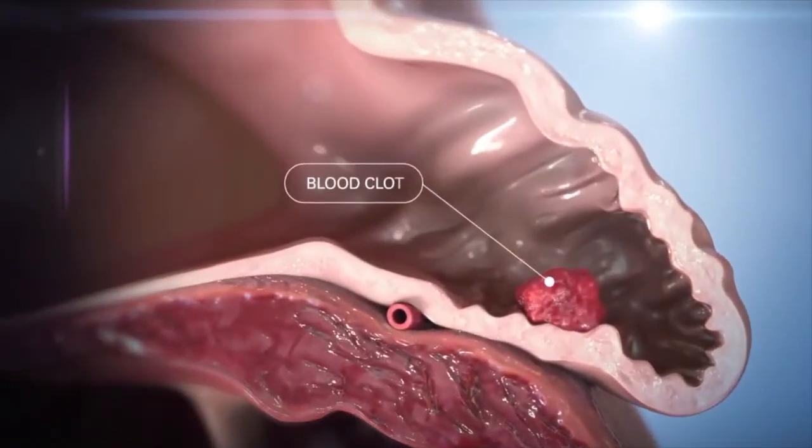Typically we put patients with atrial fibrillation on blood thinners. Some patients cannot take blood thinners for a long period of time because of bleeding or some other reason, and the alternative nowadays is a procedure called the Watchman.